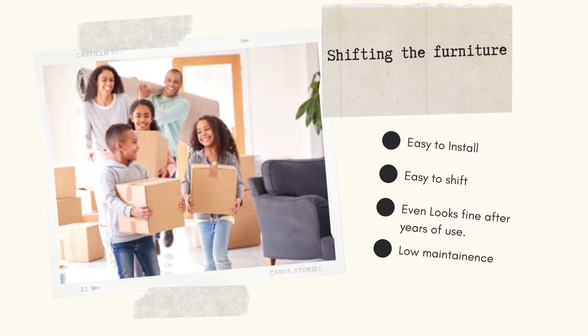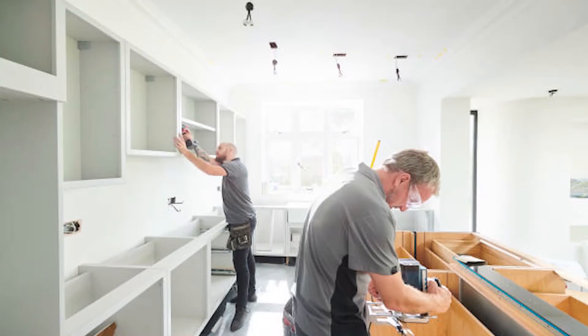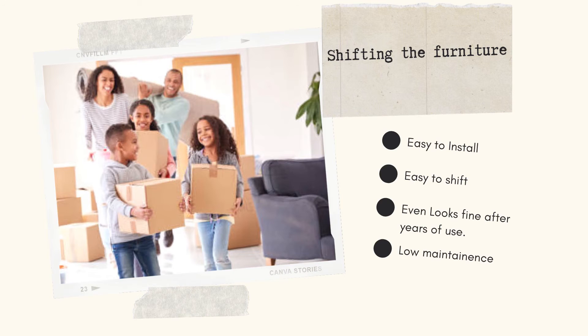The next point is about shifting the furniture. With a modular kitchen, all the components are ready-made units connected with screws — what we call connectors. The boxes are fitted with top and bottom connectors as compartments that can be installed and, importantly, uninstalled.